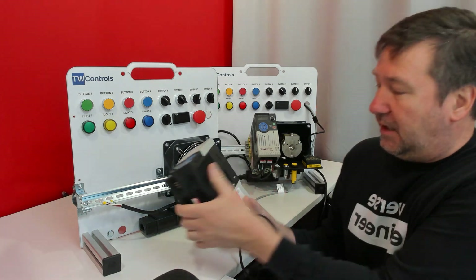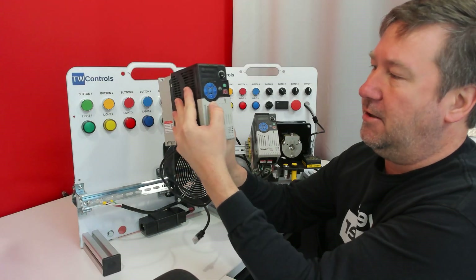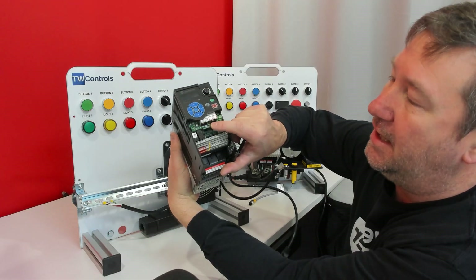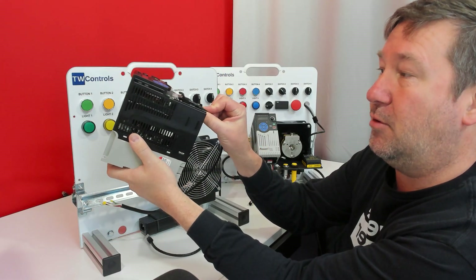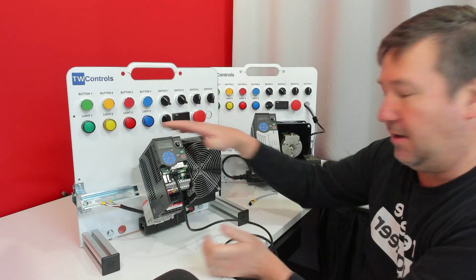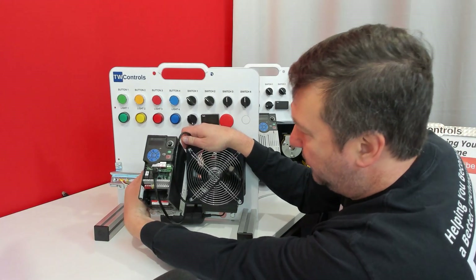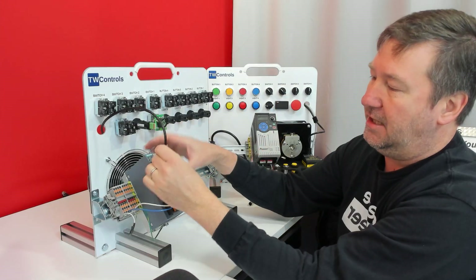Now we're ready to mount our PowerFlex 525. Press down on the arrow to let the cover pop off. Very important: you have two ports that look almost identical — one's labeled Ethernet, one's labeled DSI. Plug your Ethernet cable into the Ethernet port. Then pop it on the DIN rail; there's a release down here — pull down and it snaps right on. The Ethernet cable runs between the motor and the drive, slide the drive over to hold it in place, tuck the cable through this hole, and plug it in. On most of our trainers it is plugged into port two.